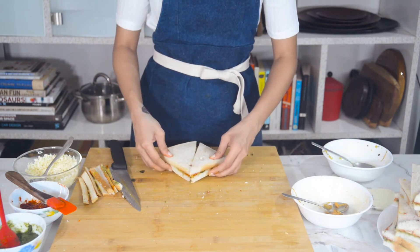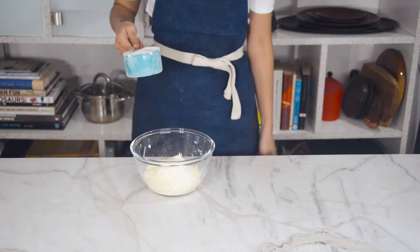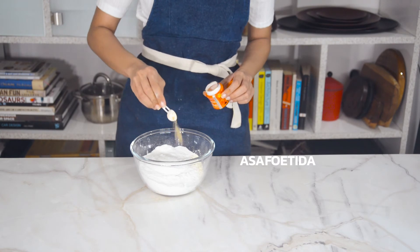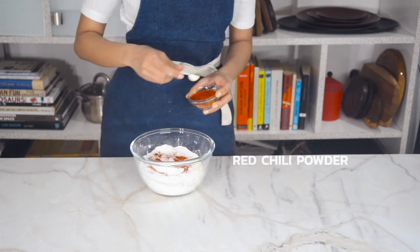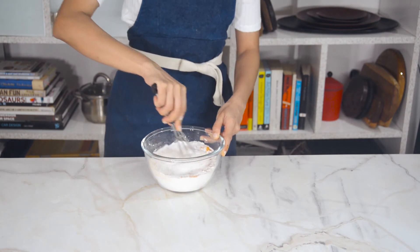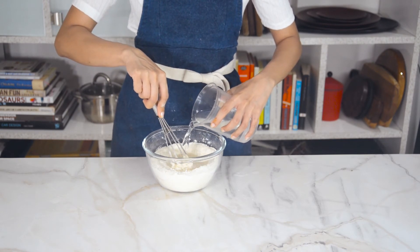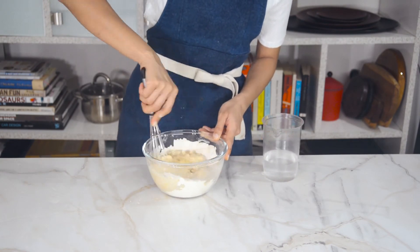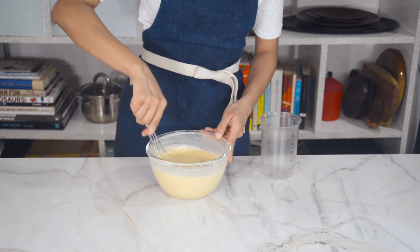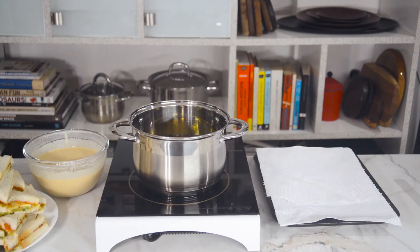Let's move on to the batter. Add one and a half cups of besan or gram flour and a cup of rice flour, which will add a nice crunch. Then add a quarter teaspoon of hing or asafoetida, half a teaspoon of red chili powder, a quarter teaspoon of turmeric powder, and a pinch of salt. Whisk it all together, then add about 400 ml of water a little at a time, whisking until no lumps remain. The batter should be thick but slightly runny — add more water if too thick or more gram flour if too thin.